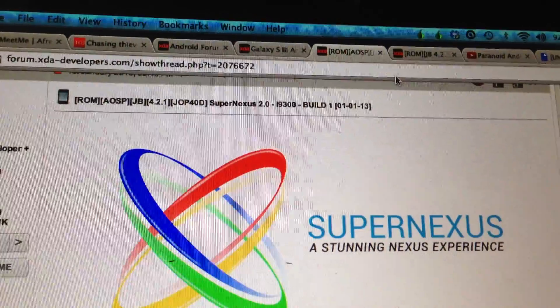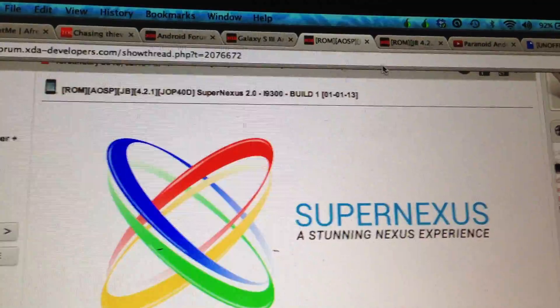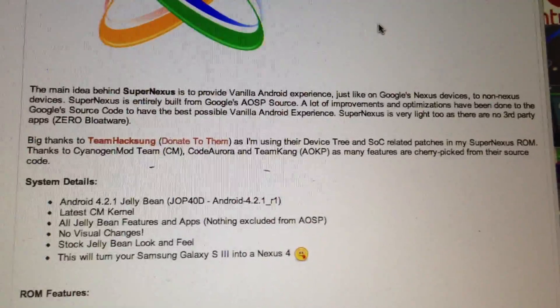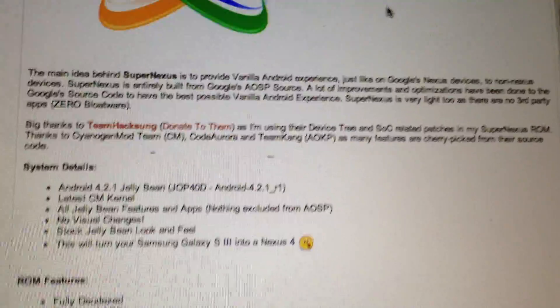Hi folks, this is a brief overview of the AOSP Jellybean 4.2.1 ROM built by SuperNexus 2.0, build number 1. This is the first ROM I actually installed in my Galaxy S3 in August, when it was the first ROM to launch 4.1 Jellybean.